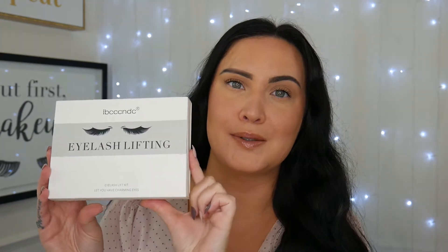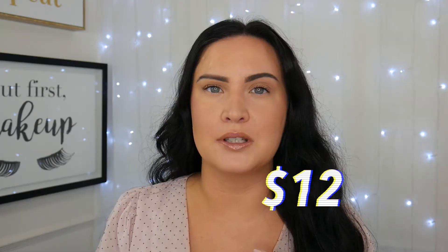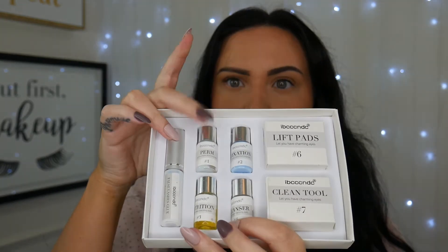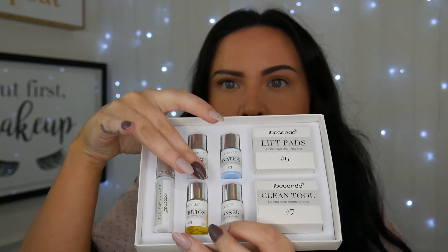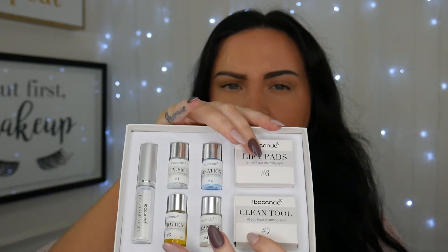This is the kit right here and it was pretty inexpensive — only $12 at the time. It comes with lash glue, the perm, the fixation, the cleanser, the nutrition lift pads, and this little cleaning tool.